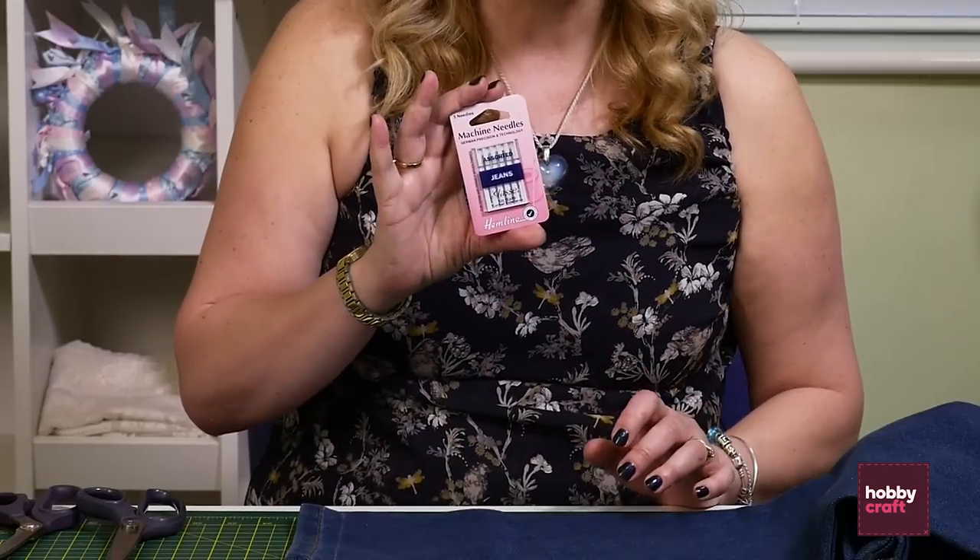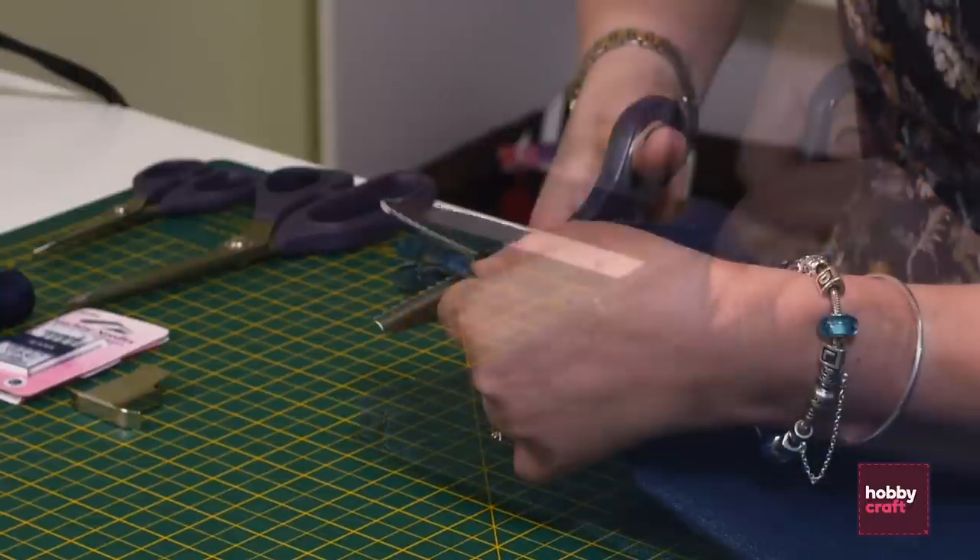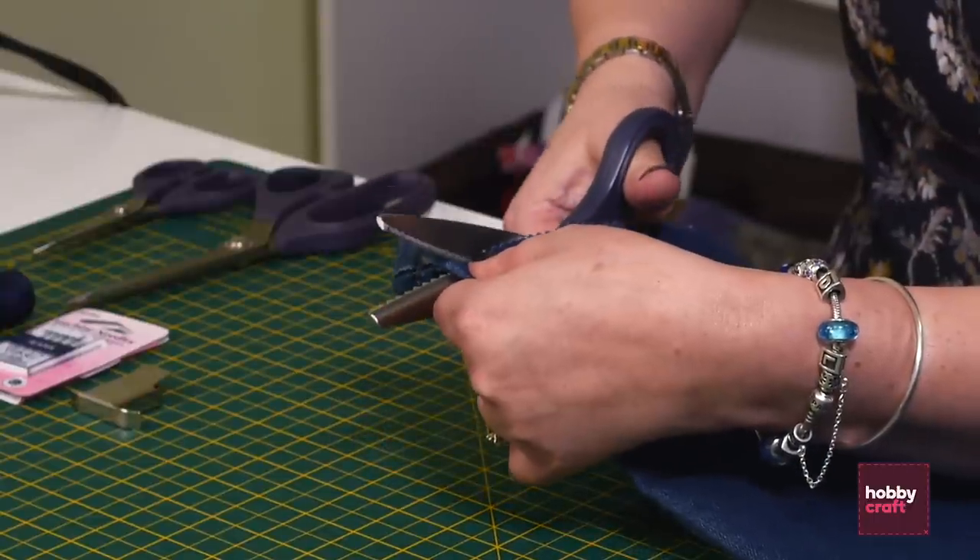Because jeans are a thicker material, we're using jean needles today. So we're going to start off with the pinking shears and we're just going to cut along the line we've made.